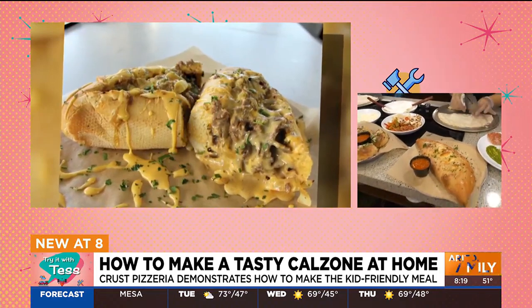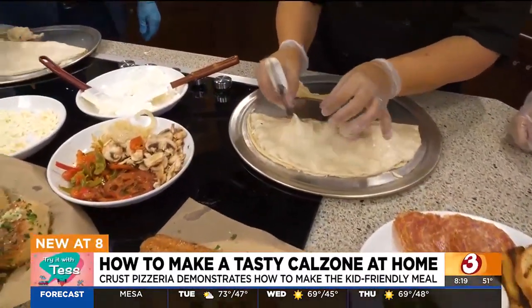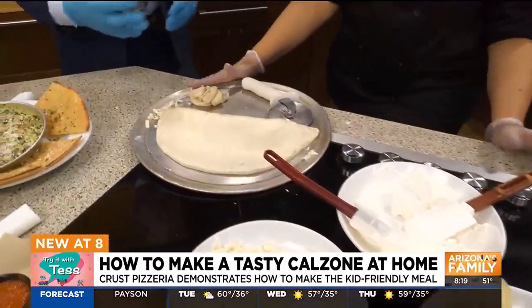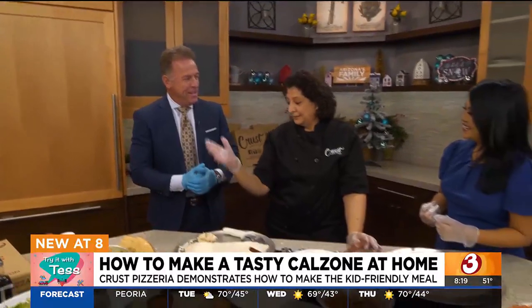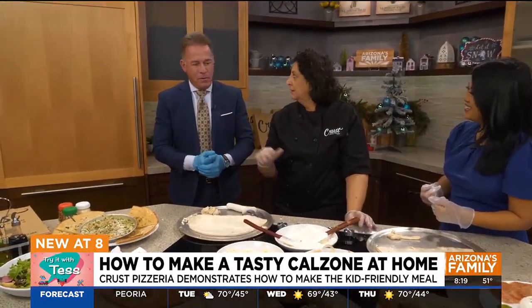These are the finished ones that you guys make at Crust. The good thing is you can make these small or large, however you like. Obviously we don't have this great crust dough at home — what do you suggest? Honestly, we sell our crust. We sell our sauce and cheese too, at Crust Simply Italian.